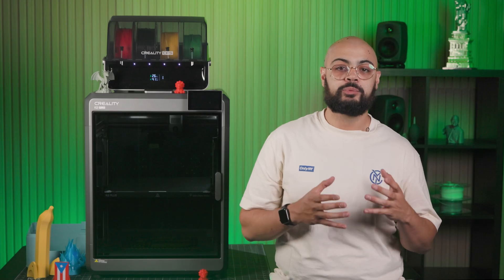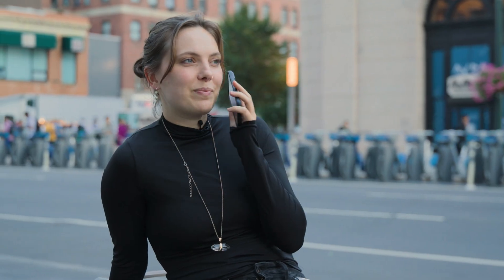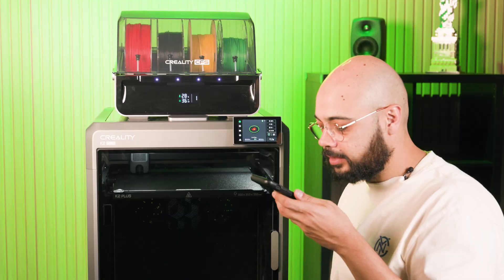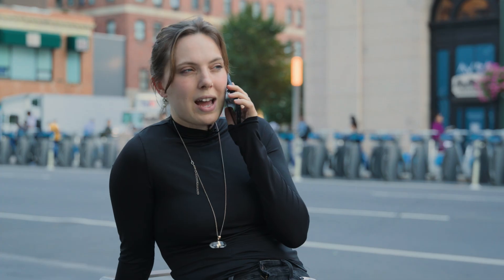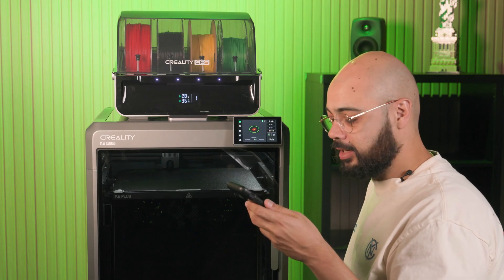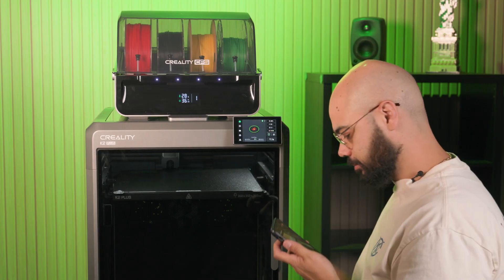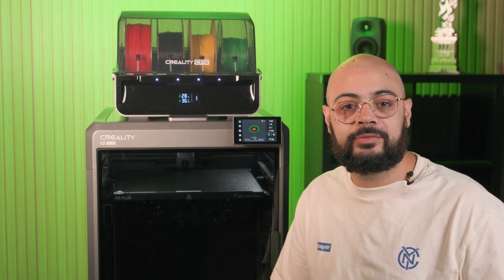One thing to note when you have a 3D printer — you get a lot of requests from friends and family. Hello? Hi Joe. Hey, what's up Lotto? So could you make me something? I'm doing a video about film and I just need something in the studio to not make it look so flat. Is that something you could do? Let me see what they got and I'll get it started right now. Okay thanks. Gotta run. I'm so busy. Alright. Alright, I guess we gotta print something for Lotto.